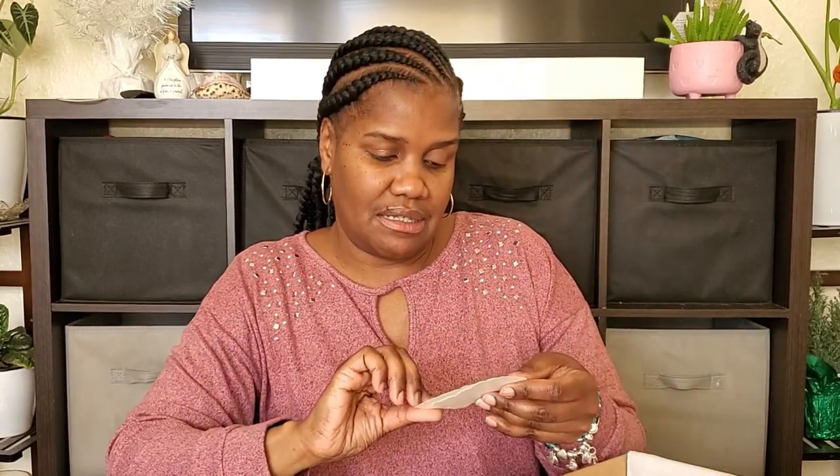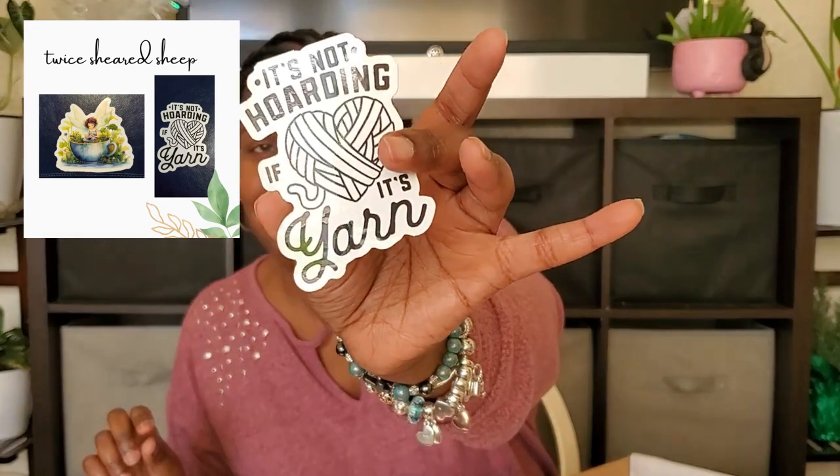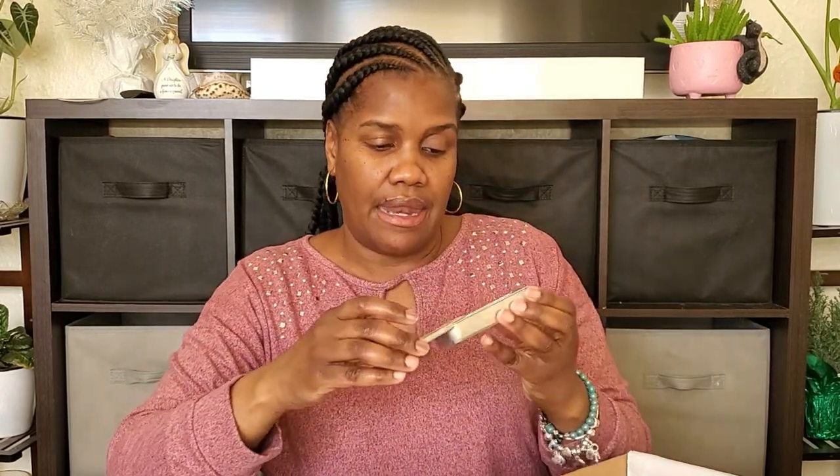And then we have some stickers. It's like a little fairy in a teacup and she's reading a book. It says 'It's not hoarding if it's yarn.' I'm sure many of us can relate to that. There's one other thing in here other than the yarn, and it is like a little storage tin. I did receive these before in a different yarn subscription and I did not use that one. I don't know if I'm actually going to use this, but they are cute. I really do like them.